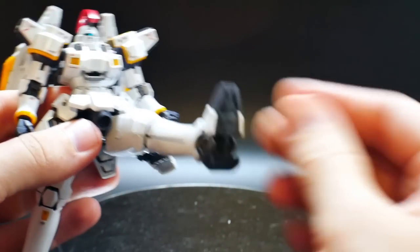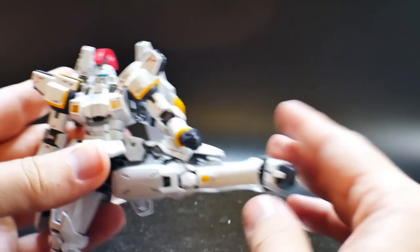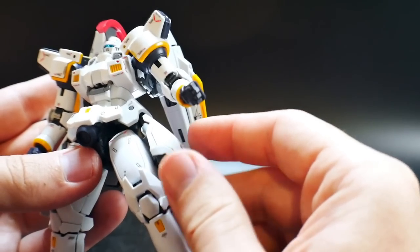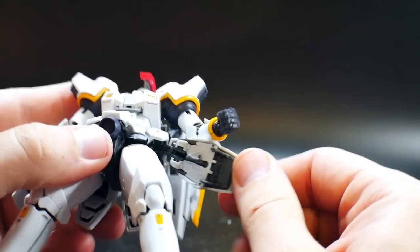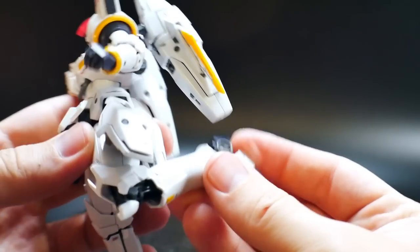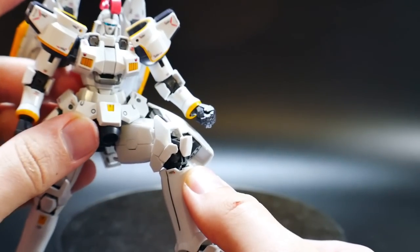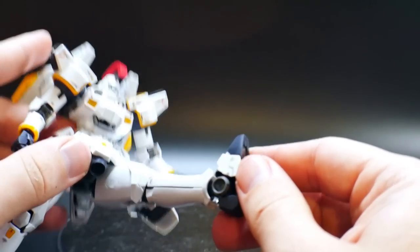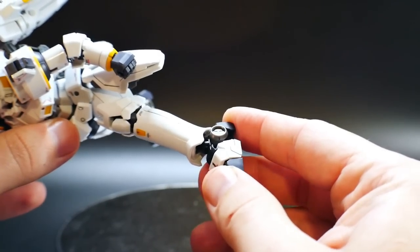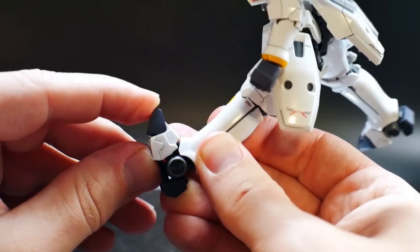Looking at the legs — they can come out a fair amount, and bending backwards isn't going to get much range. They can go out enough for splits. You can remove the side skirts if you need certain poses and plug them back in on the inside. The knee gets a good bend with some amazing separation — this little part comes out and separates, which looks pretty awesome. The ankle can bend back and forth, and there's also a little toe bend.